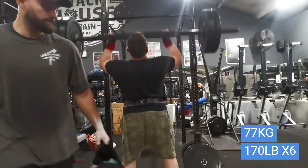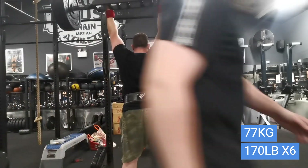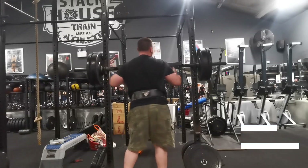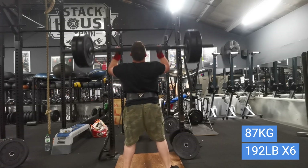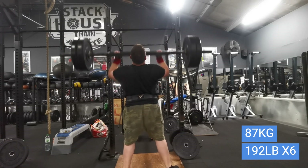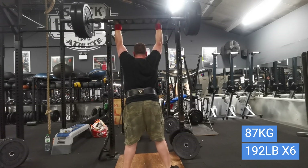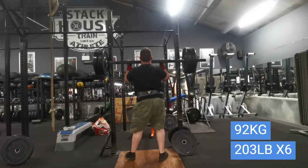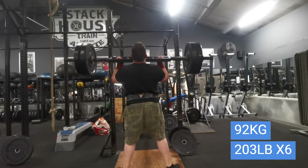You'll notice I've now started using a belt and wrist wraps. That wasn't too bad either, so I went higher — 87 kilos or 192 pounds. That was definitely a lot harder, but I felt I could still go higher. I wanted to at least hit the 200-pound mark, so this last set is 92 kilos or 203 pounds for six reps.